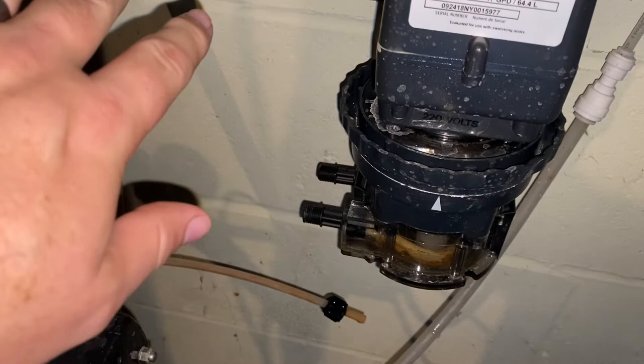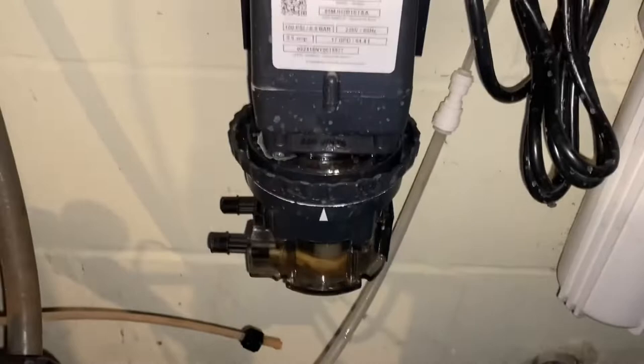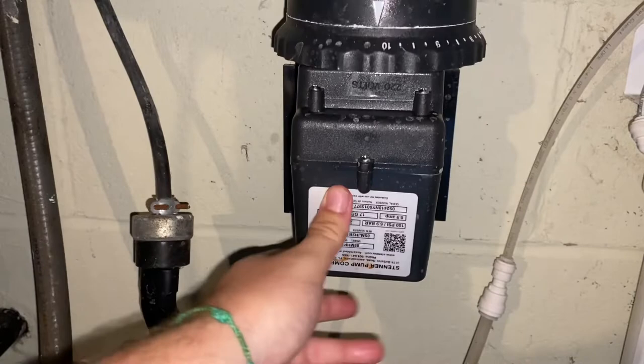Now to access the tube, it's held on with this bracket and it slides in and out, so we can take it and we're just going to slide it straight up and then turn it over and slide it back in. That allows us to access this top part up here without it dangling and falling or putting any pressure on.